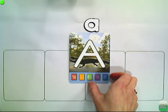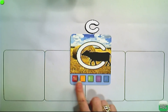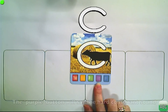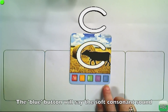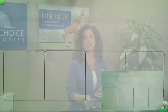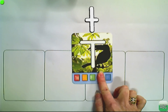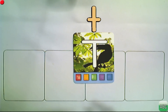Now let's look at a consonant. For the letter C: the red button has no effect; the yellow button changes the case; the green button says the letter's name. The purple button says the hard sound and the blue button says the soft sound. For the letter T, which doesn't have a soft sound, the purple button gives the hard sound and the blue button gives no response.